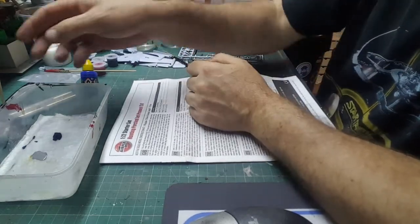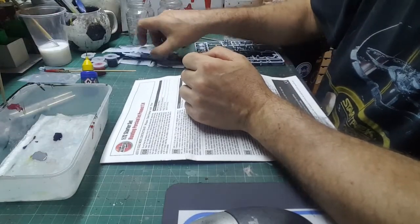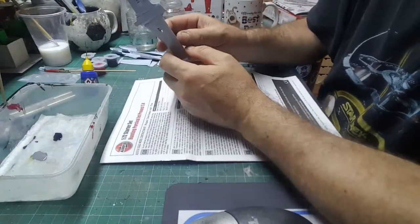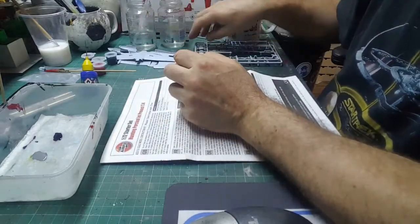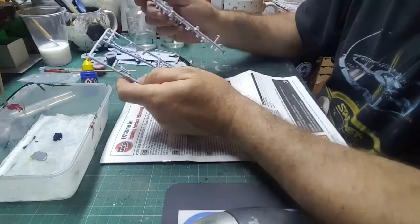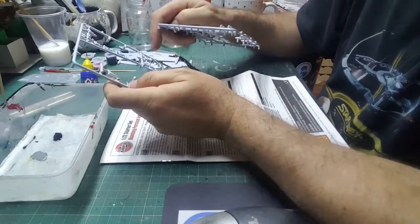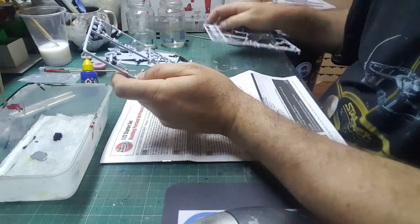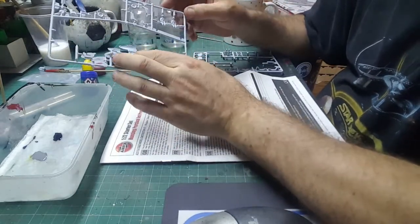So we cleaned up some bits. What I've done is I've taken off all the large bits, sanded them, got them all cut ready for painting, and left all the smaller bits — all the tiny bits — because we're going to paint them on the sprue. Then when we've taken them off, we'll do a little bit of cleanup and a touch-up where the cut points are.